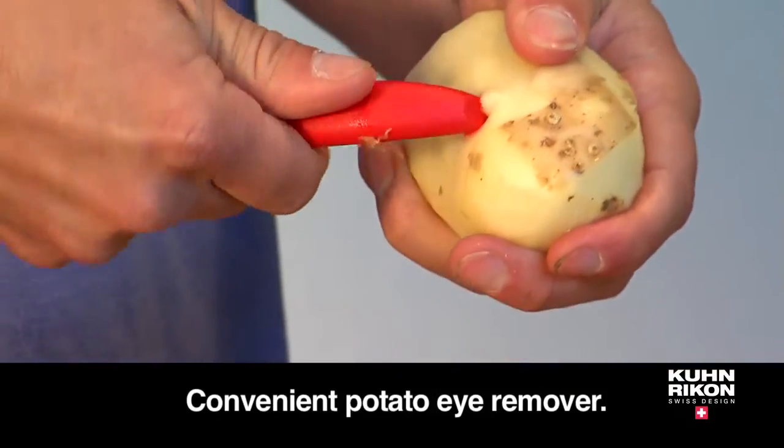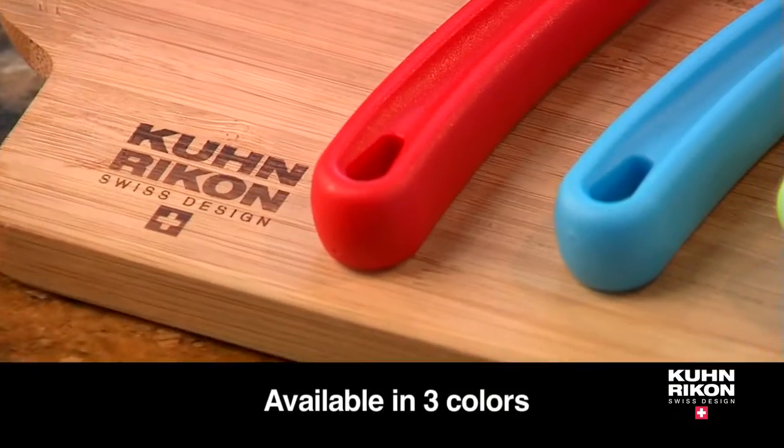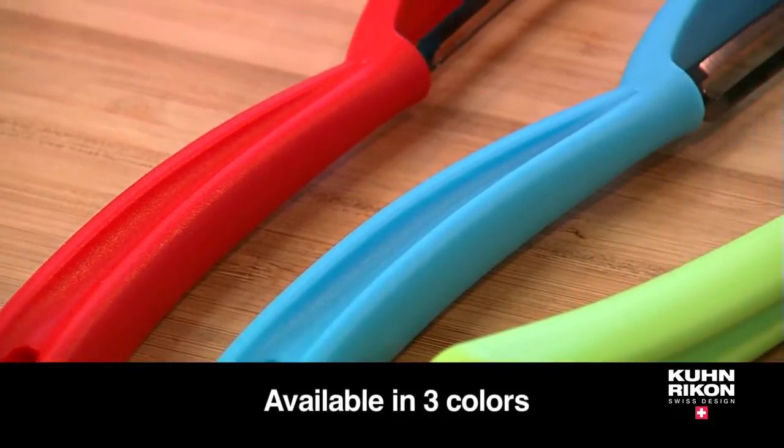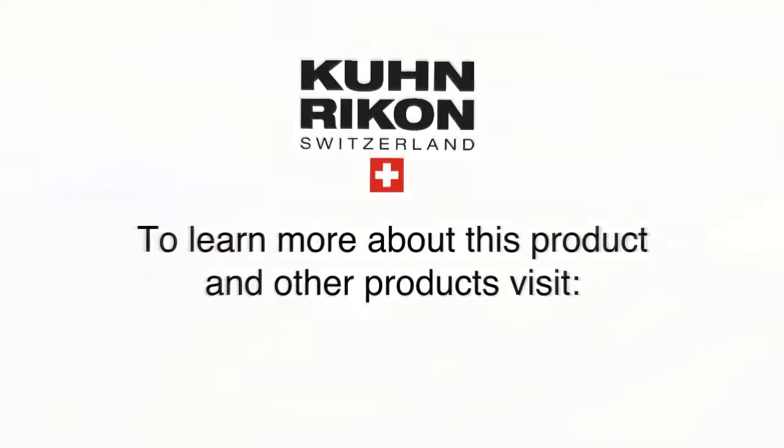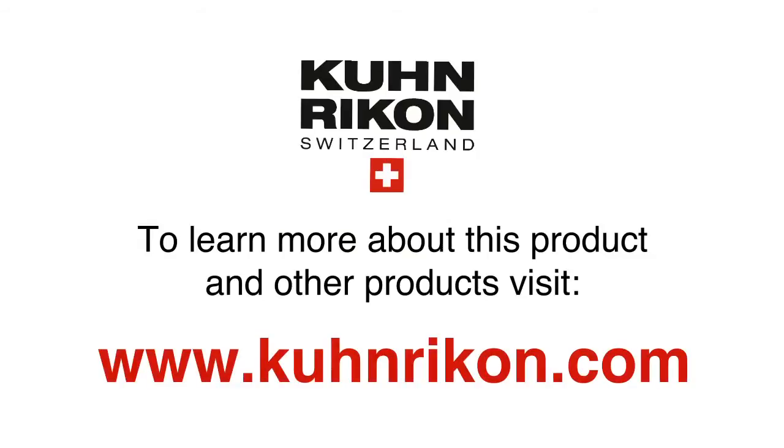Comes with a potato eye remover and is available in three eye-catching colors. To learn more about this product and other products from Kuhn Recon, visit kuhnrecon.com.